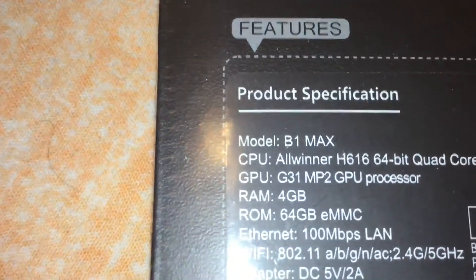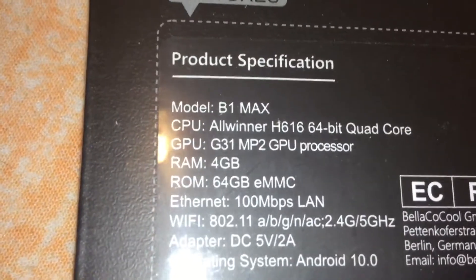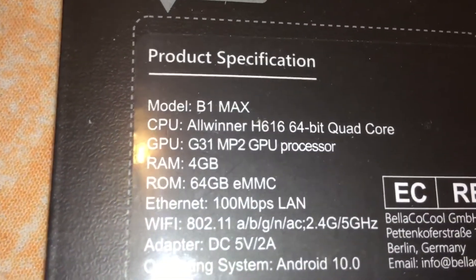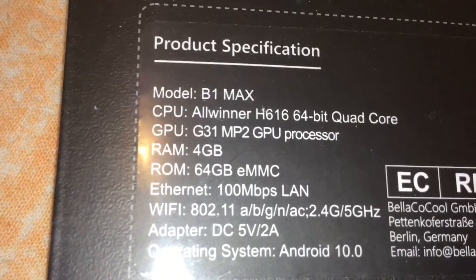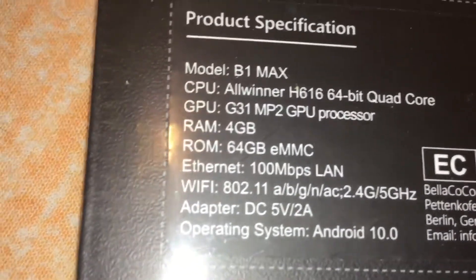Here are the product specs. Basically, it's 4GB of RAM, 64GB storage. It has Ethernet and also Wi-Fi, and it's running Android 10.